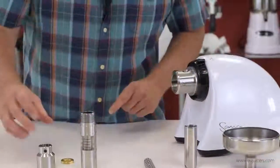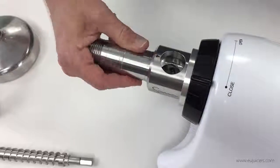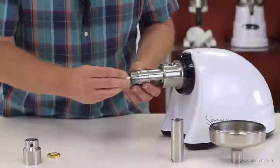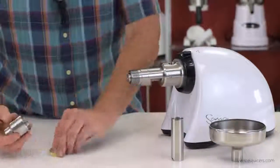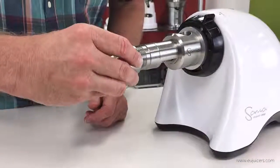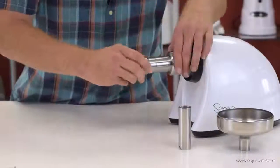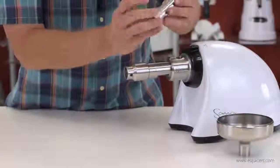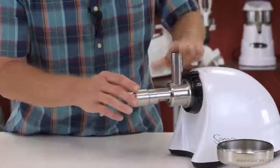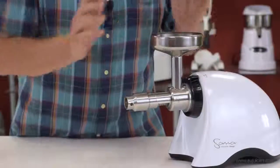To assemble: I start by putting the aluminum mounting unit in, then the main housing — make sure these circular cutouts line up. Put the auger in, making sure it fits all the way. Put the regulating ring into the front cap and screw that on. Then add the feeding tube, lining up the little circle with the arrow on the front. Finally, the funnel goes on and it's ready to go.